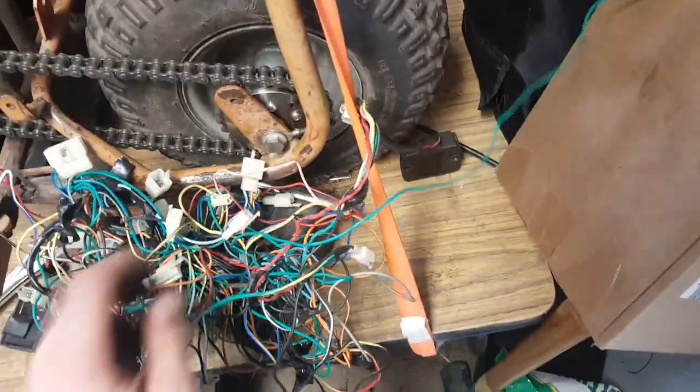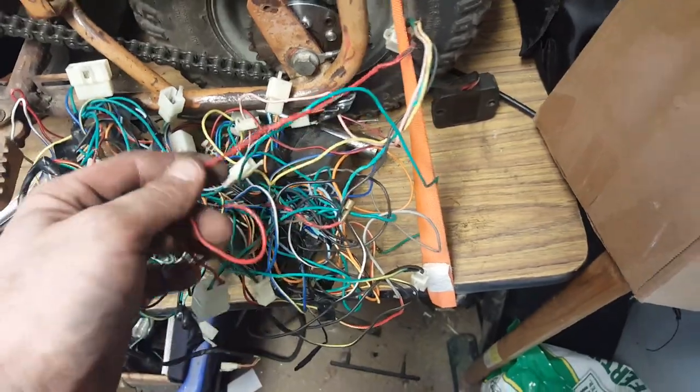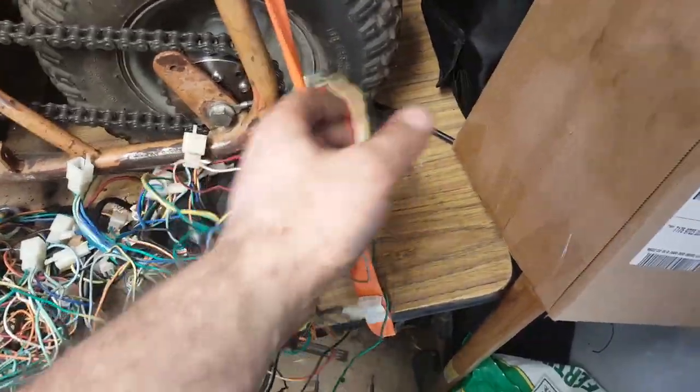Here's the wiring harness — I've got to figure out how to make that work. One of the things I do for a living is wiring: computer cabling, automotive, stereo systems, houses — wires are one of my strong points, so this shouldn't be too big of a deal. I need to isolate what I need and throw the rest away. We've got some wires here that have burnt and melted; chances are if it's burnt and melted, it's going to be an important wire, so I'm going to have to replace some of these bits.